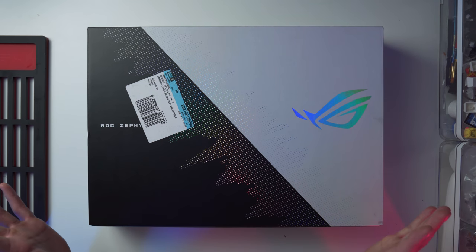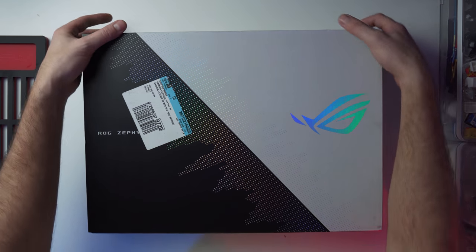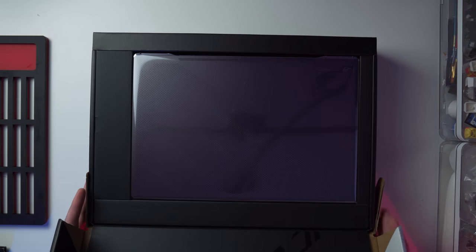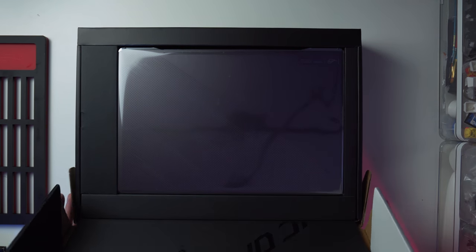I think I covered the main specs. Anyway, let's just get this thing open because I'm too excited. There is the laptop right there — you guys can see it on the top-down camera.